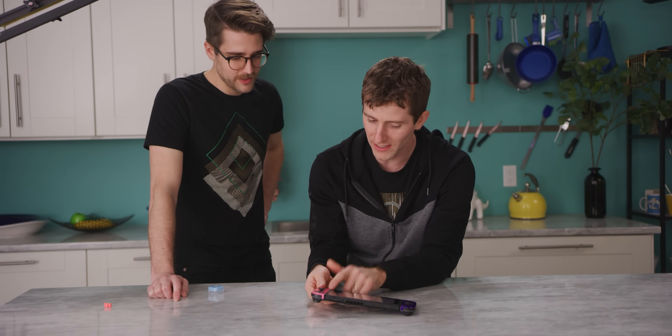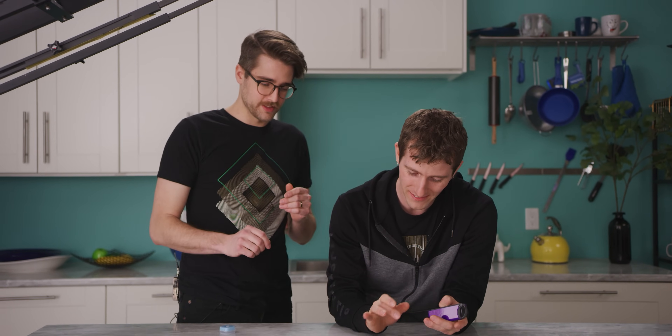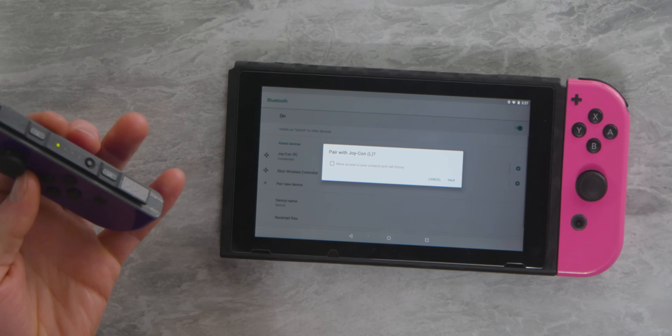The actual Joy-Con connector here is now serving no purpose for input — it is charging the controllers at least, but it's not a physical wired connection. The controllers connect wirelessly via Bluetooth.